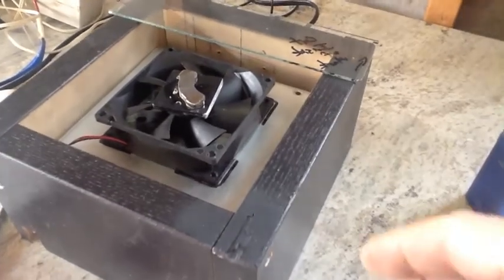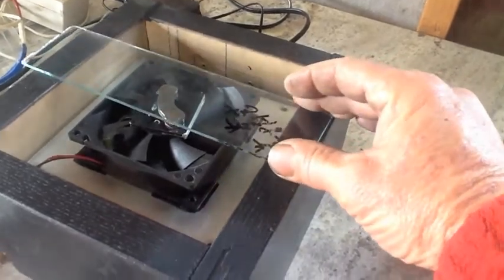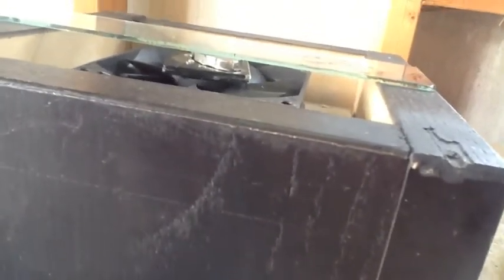Everything is cemented down and I was quite pleased because I put my glass back over and we've still got a little bit of clearance — not much but we've still got a little, and a little is all I need. As far as I'm concerned, I'm good to go.